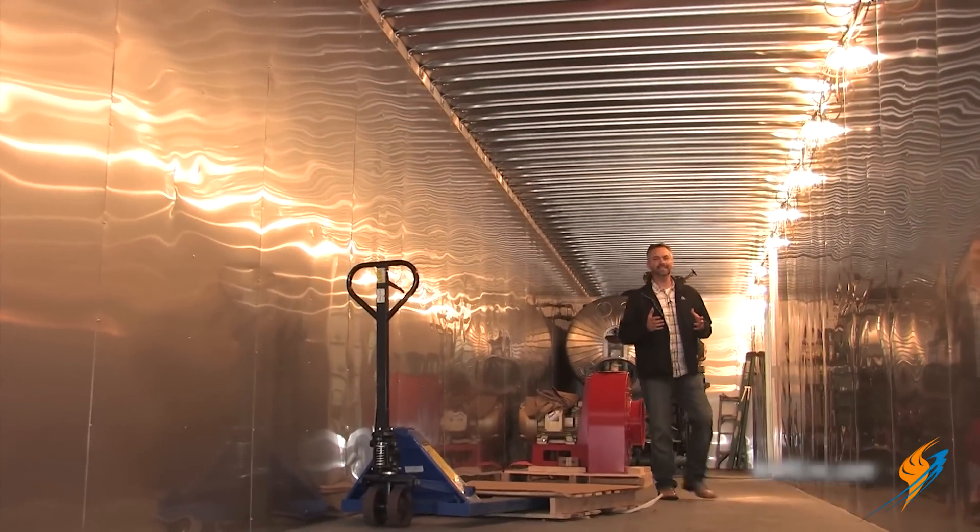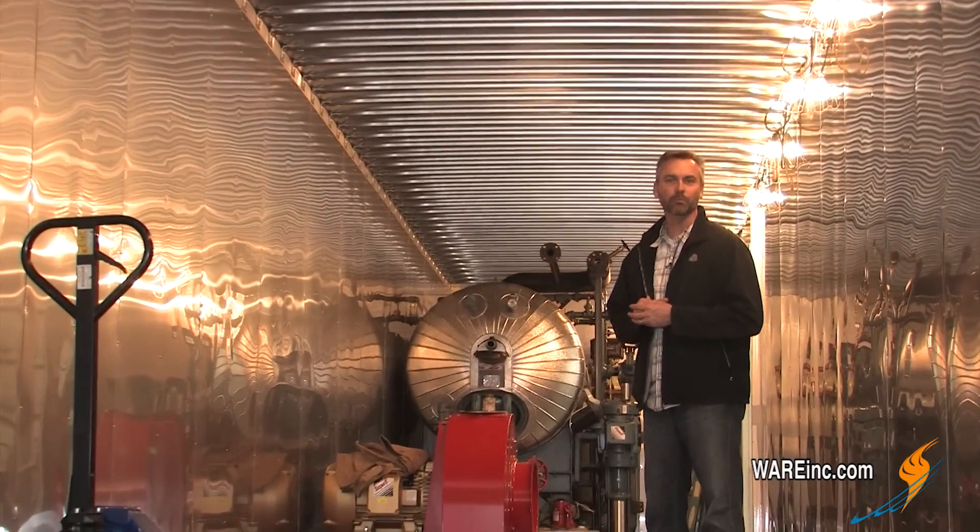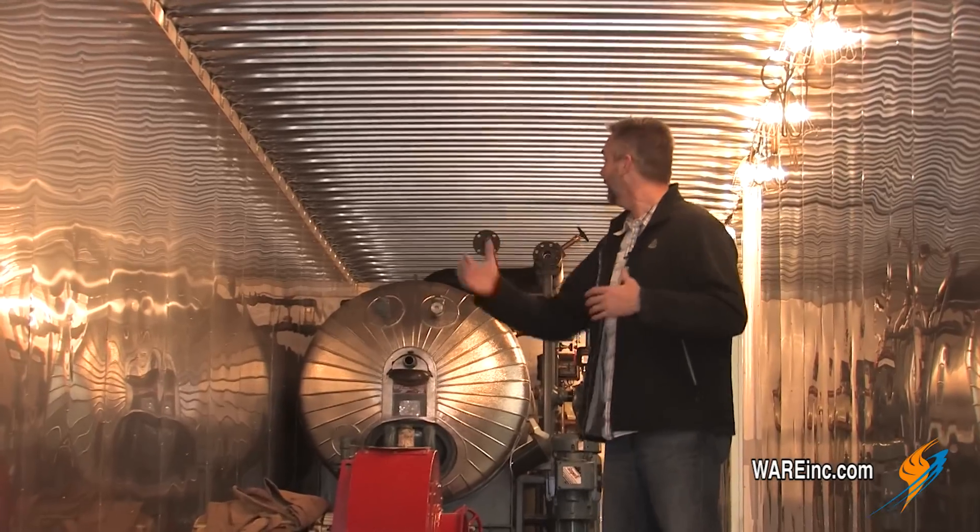I appreciate Michael stopping by to talk about that — it was fascinating to think about steel growing. This is the new home for that 650 horsepower mobile boiler room. Although it looks like a lot of space, it will be crammed in here soon and bringing steam somewhere in the United States. We'll see you next time on The Boiling Point.